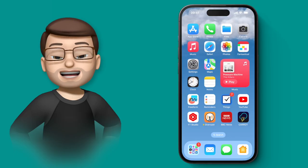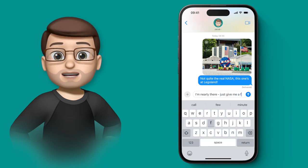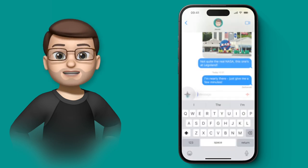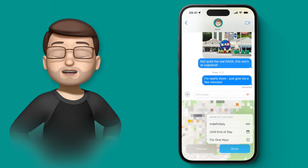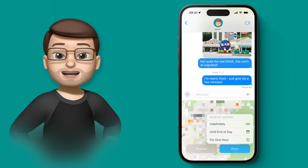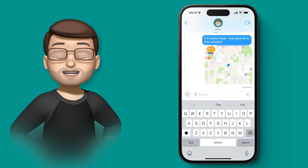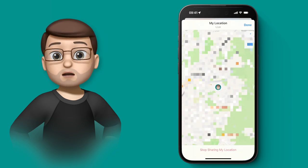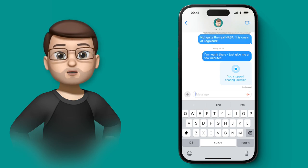How many times have you been saying 'I'm 10 minutes away, I'm 5 minutes away'? On iOS 17 you can just share your live location with a contact for a set amount of time. Press the plus button next to your text box and choose location. A map comes up with your current location and when you press the blue share button you can share for an hour, until end of day, or indefinitely. When you send it, a live map goes into the message thread and anyone in the conversation can see your current location even as you move.